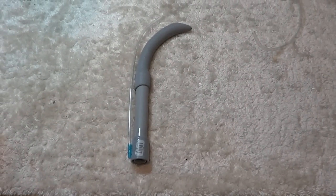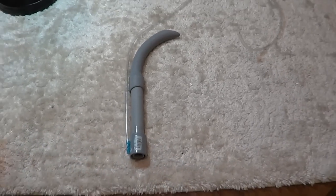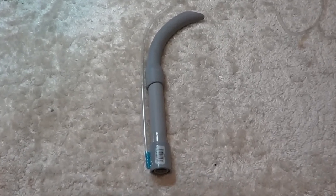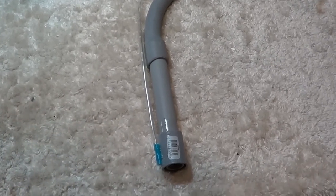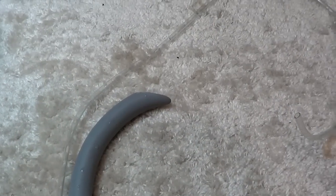Hey guys, welcome to episode number 111. Today is the last day in my DIY marathon and I wanted to introduce you to a DIY jet lift air tube. It's kind of like an air lift tube but it supposedly has a little bit more power.